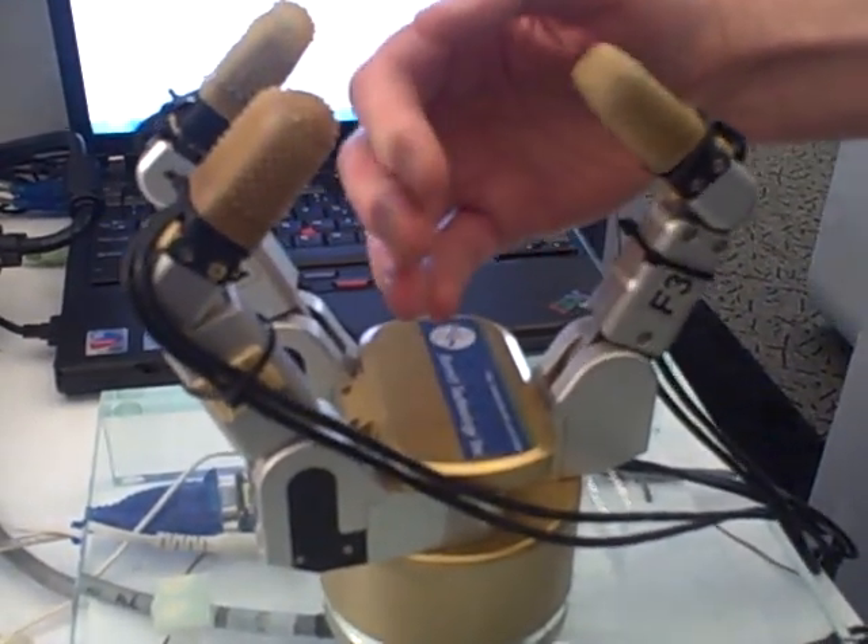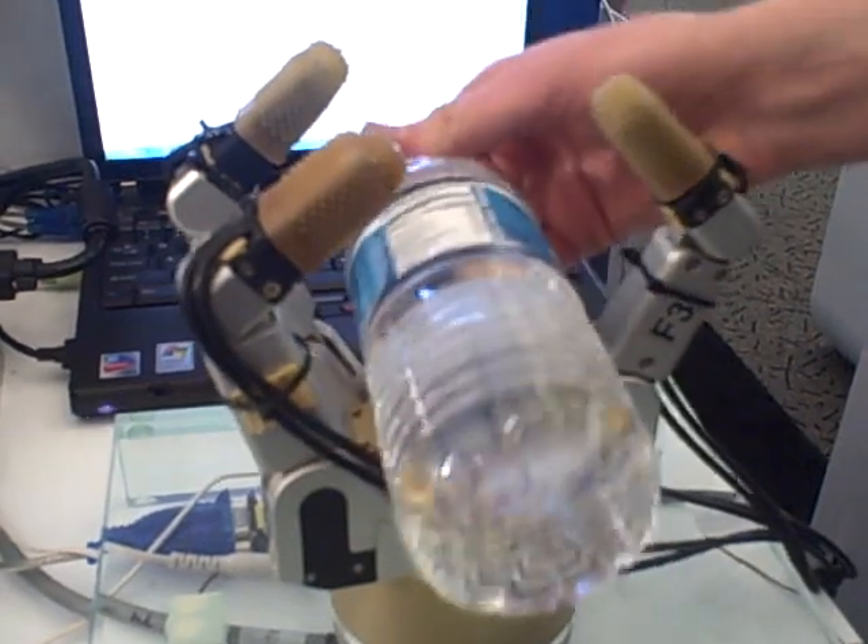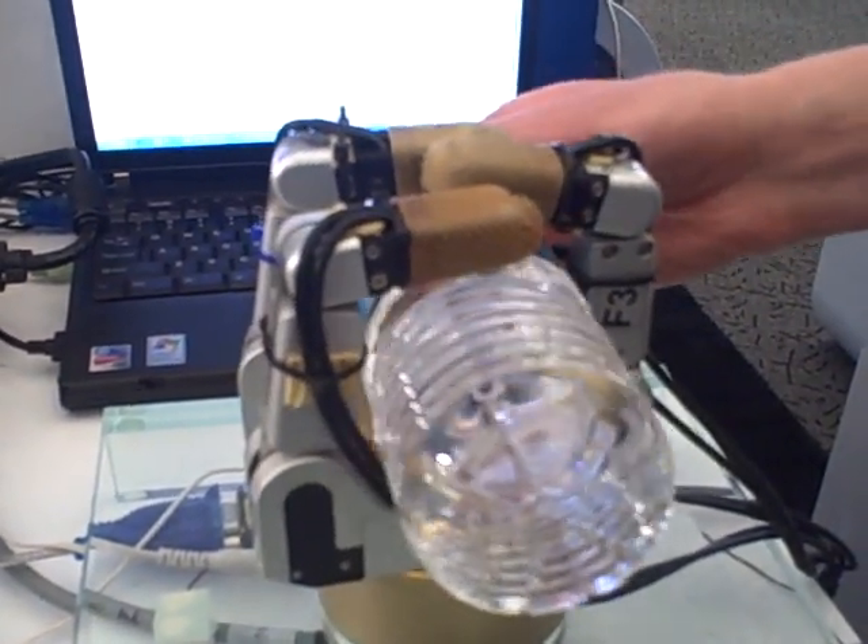I can't grab it. Grab it. It's really great, it's really great.